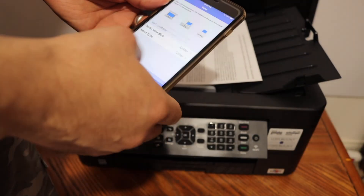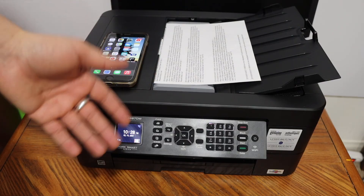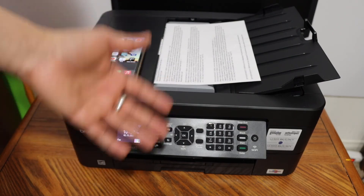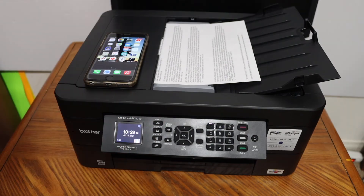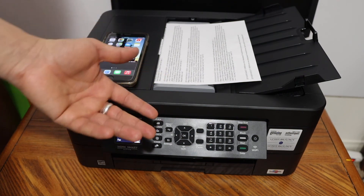This is how we can do the setup and use this printer. This printer is really good for Wi-Fi Direct setup if you do not have a home or office Wi-Fi network. Overall it's very easy to use with the iPhone and you can use it for wireless scanning. Thanks for watching.